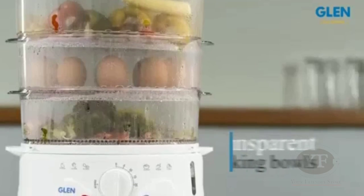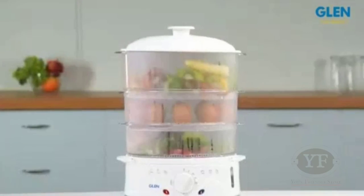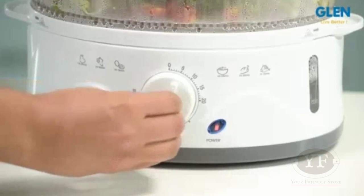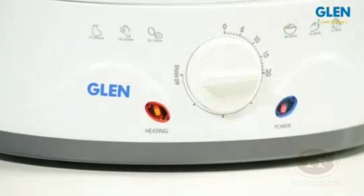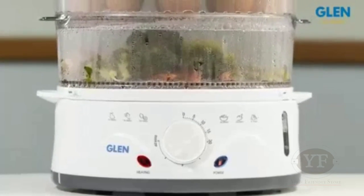The transparent cooking bowls help you monitor the level of cooking anytime, so in case you feel the food is steamed, you may switch off the cooker manually. The 60-minute timer allows you to set the timer and then forget about it, as the steamer will switch off automatically once the cooking time is over.